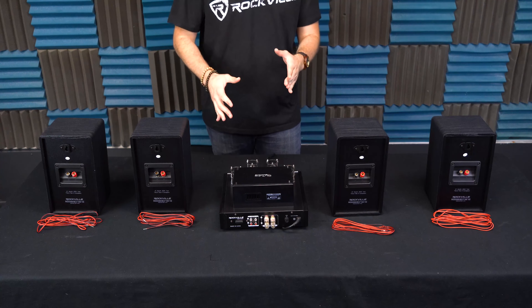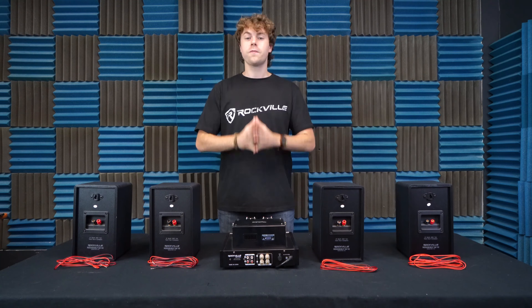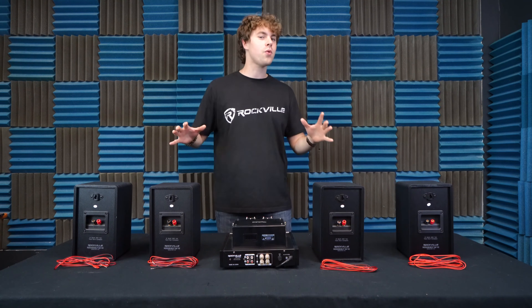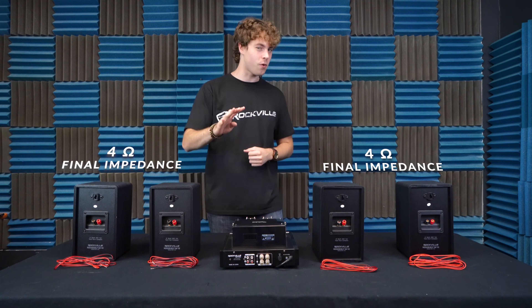When parallel wiring your speakers with a four-ohm stereo receiver like this one here, it's important to think about the impedance of the speakers themselves. For an ideal setup, you can parallel wire two eight-ohm speakers per channel for a final impedance load of four ohms.